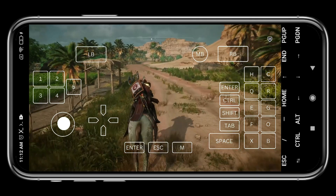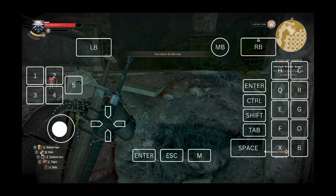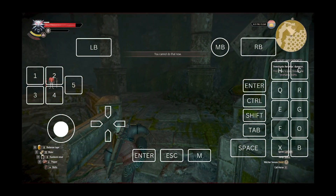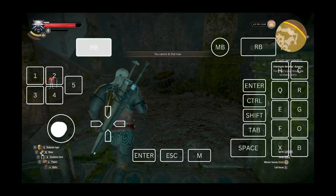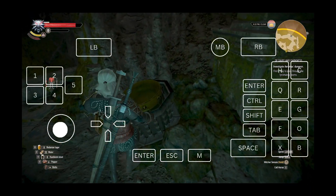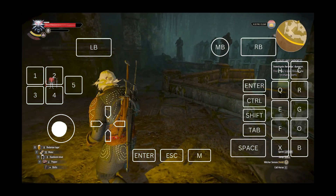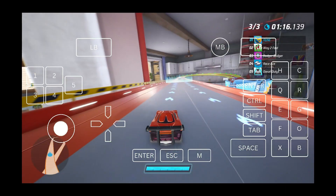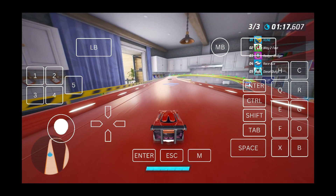Box 64 Duet allows you to run Windows applications as well as games, and you don't have to root your Android device. With Box 64 Duet you can enjoy your favorite PC games in 4K with 60 FPS. Box 64 Duet is better than WinLetto, ExaGear, or any other Windows emulator, and it's the only emulator that can run 64-bit applications.